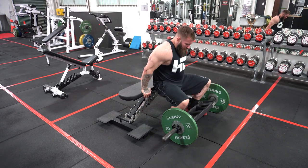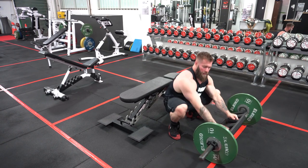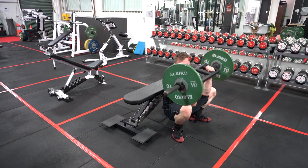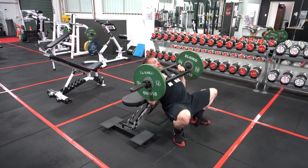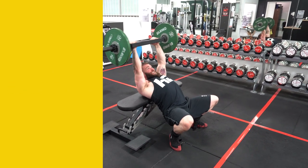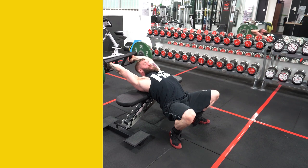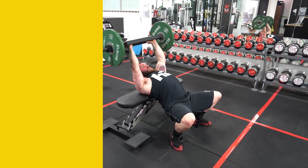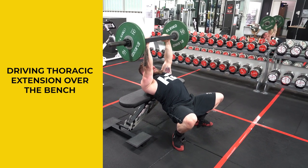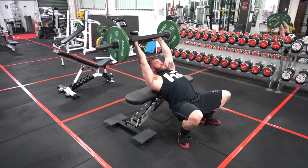Settle down into position, apexing the mid-thoracic spine on the bench. Grab in the semi-supinated position, pull up into the shoulders, drop back into the bench keeping hips low, elbows tucked in — really driving that thoracic extension over the bench. Work your lats to extend the shoulder while improving that thoracic extension.